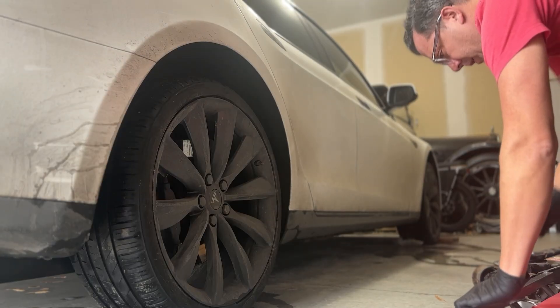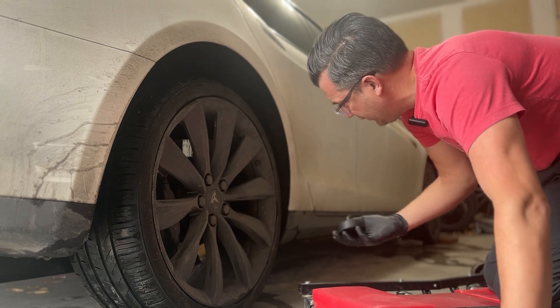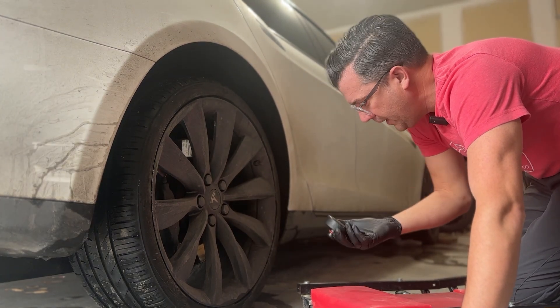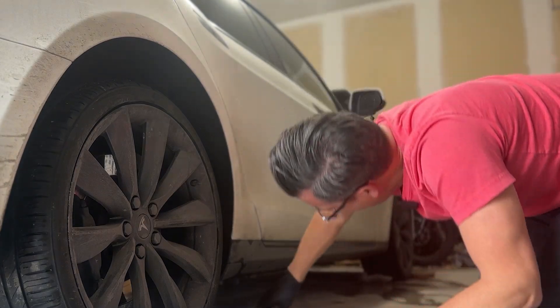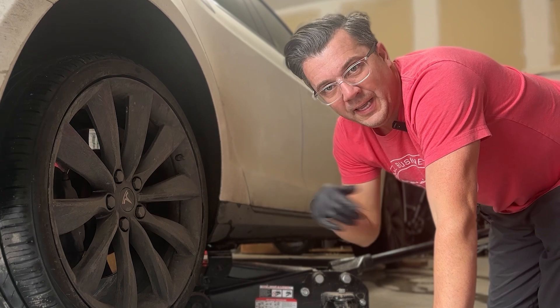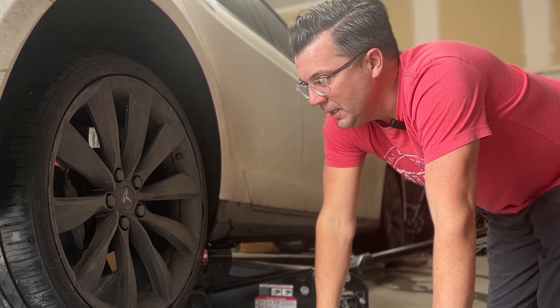Let's get this thing jacked up, get the rear tires off, and get started. An important thing with these Teslas is to make sure you have a puck for jacking it up — it just inserts right into the jack point, and then you can put your floor jack or scissor jack on it. Just clip it in there and you're good to go. Also make sure before you jack it up you put it in jack mode. Go ahead and get this wheel off and then start tearing things apart.